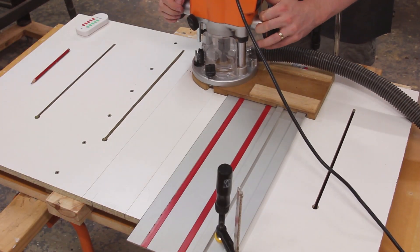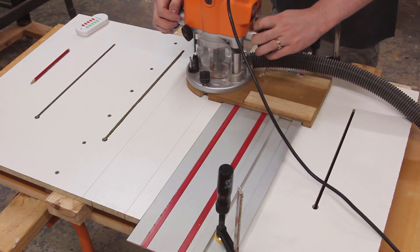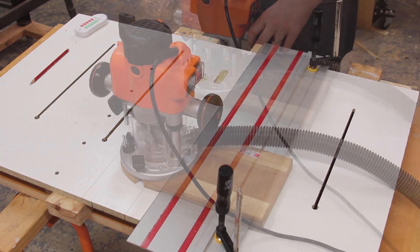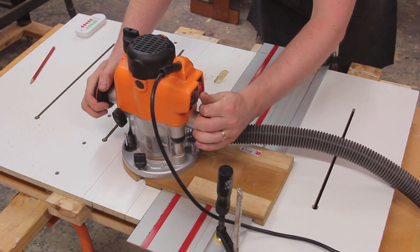This is the first bit of missing footage. Here I'm starting to cut out a groove for the MDF inserts to sit in. Unfortunately my camera battery went flat, so I can't show slowly moving the fence over to cut the entire groove.